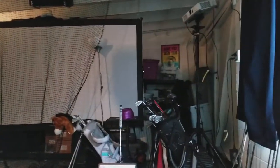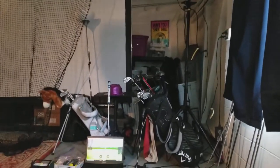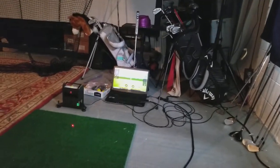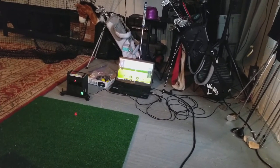Here is a basic look at the setup. You'll see we have the projector up there. Currently it has an HDMI cable run down. There is the laptop — it's a gaming laptop with a really good video card in there.